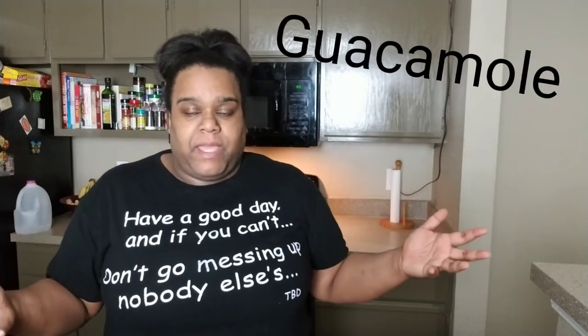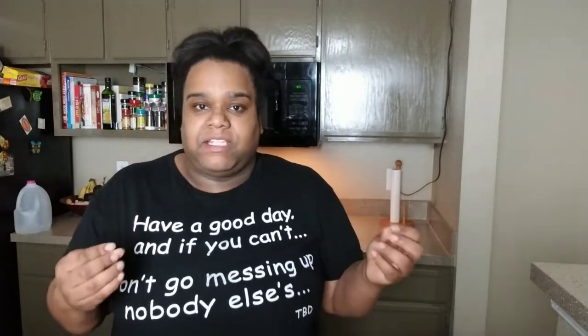Hey guys and welcome back to my channel. My name is Tiara, in case you guys didn't know. Today we are going to be making some food. Before we get started, please — I'm begging you — hit that subscribe button, hit that thumbs up button, and hey, why not drop a comment? All that good stuff.